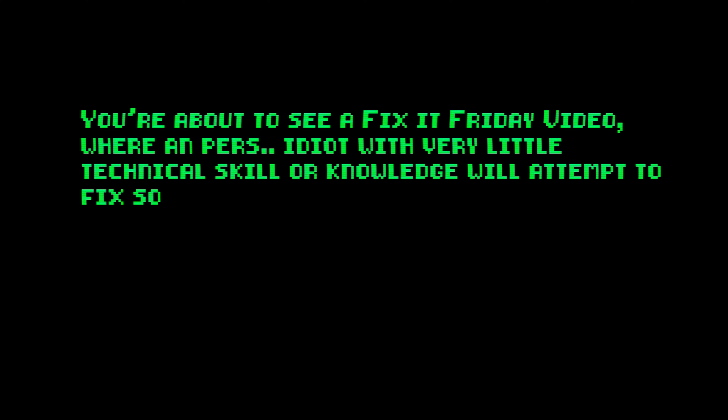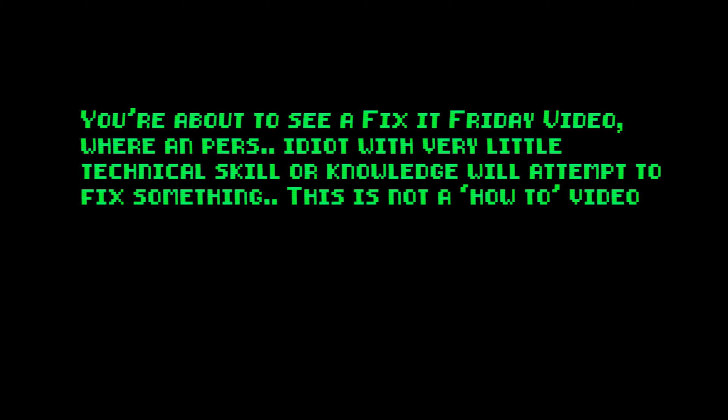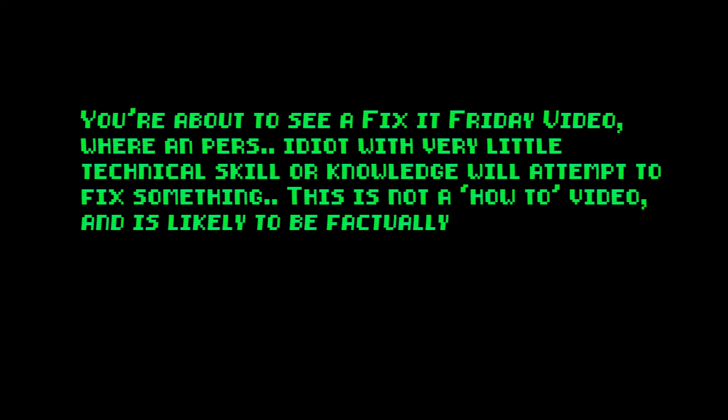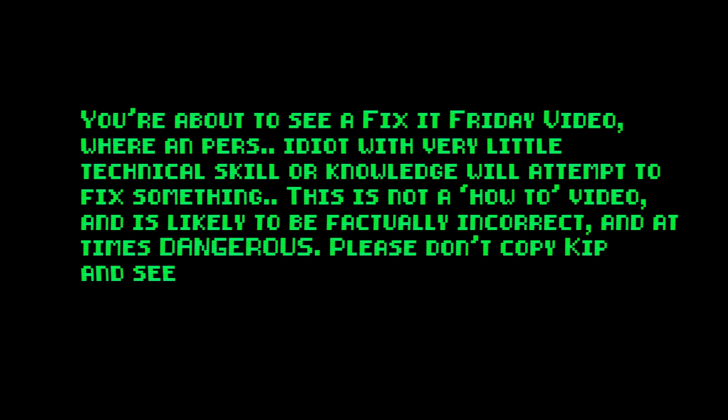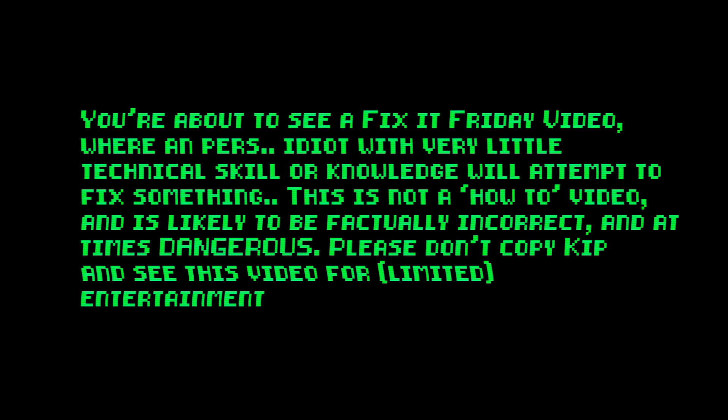You are about to see a Fix It Friday video, where an idiot with very little technical skill or knowledge will attempt to fix something. This is not a how-to video, and is likely to be factually incorrect and at times dangerous. Please don't copy Kip, and see this video for limited entertainment purposes only.